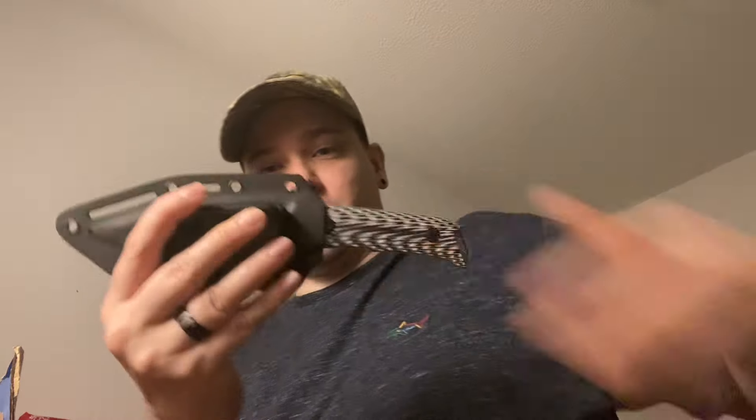I like the sheath that it comes in — it just snaps in like that. It doesn't fall out like some knives. Some knives come with a sheath that actually snaps and lets you know it's secured. But there are some good knives I've ordered in the past that come with a cheap pouch or sheath. But the knife looks amazing.